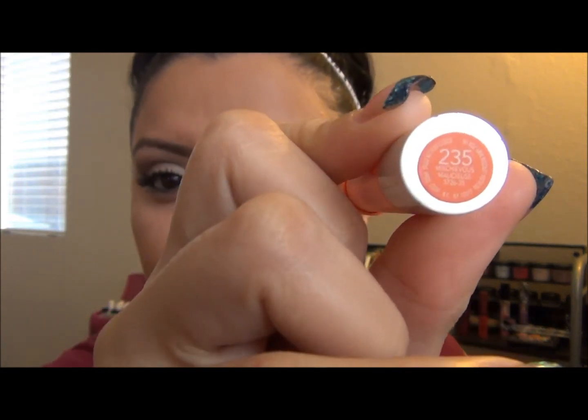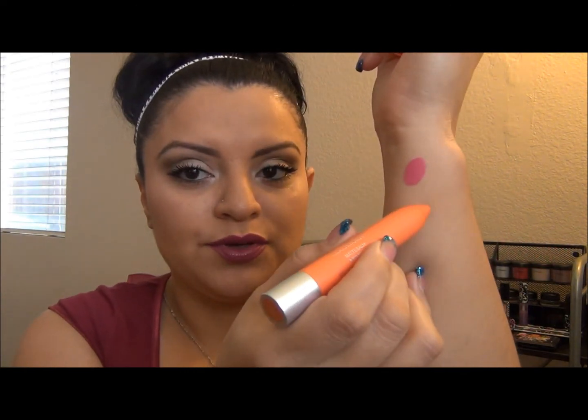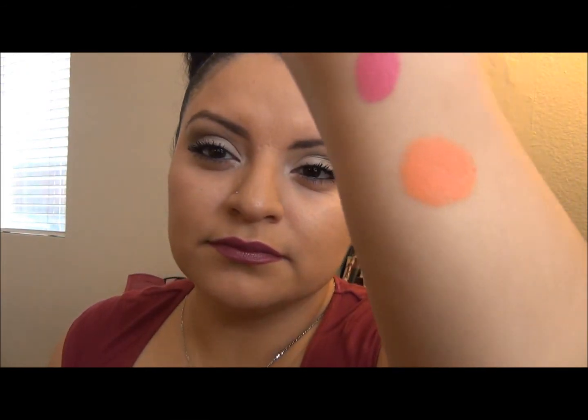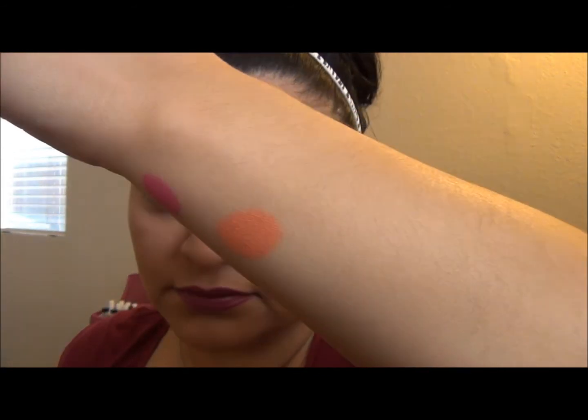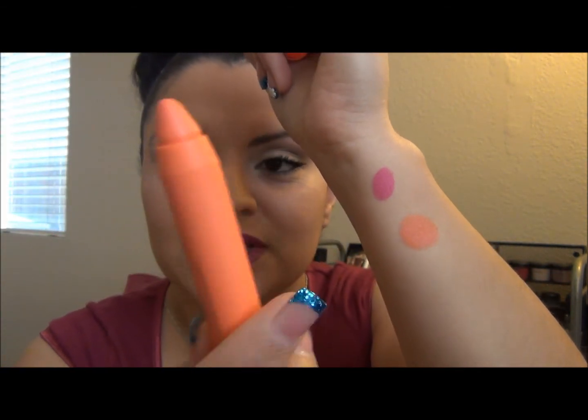The second one I'm going to show you is number 235, called 'Mischievous.' This is a really awesome orange — very, very bright — and it totally reminds me of an orange sorbet ice cream. Summer, hot weather — I feel like this is just perfect. There you go... it looks a little off from this camera angle, sorry about that, but it's a really awesome bright color.